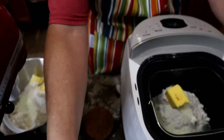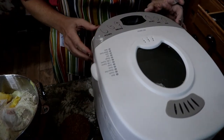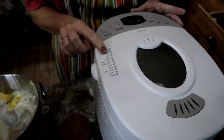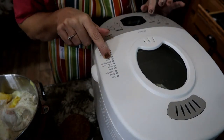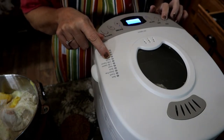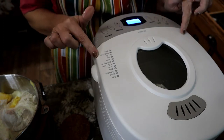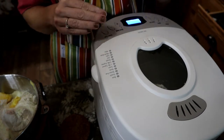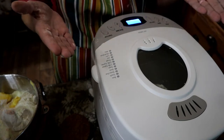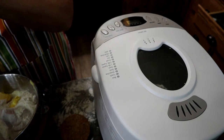On the bread machine, I'm going to close the lid and select number eight — the dough cycle — and hit start. This takes an hour and 30 minutes, but remember it kneads, mixes, and gives it its first initial hour-long rise right in there. For the KitchenAid, I'm going to let it knead for about five minutes.